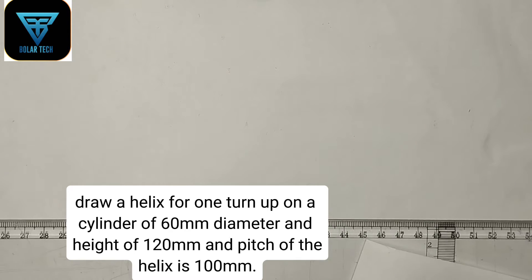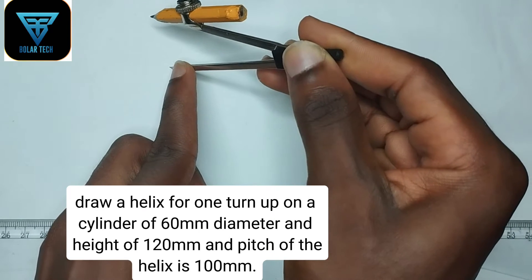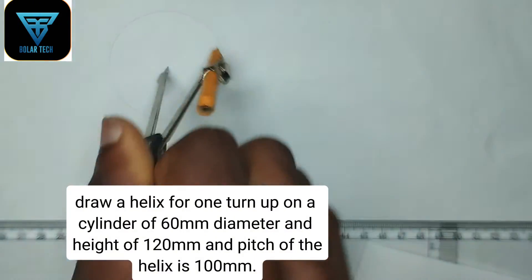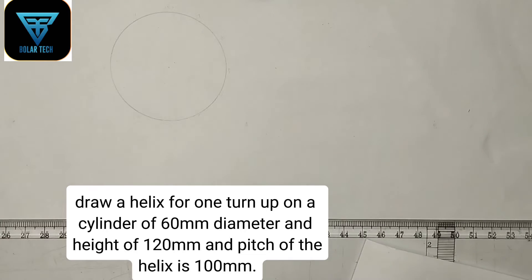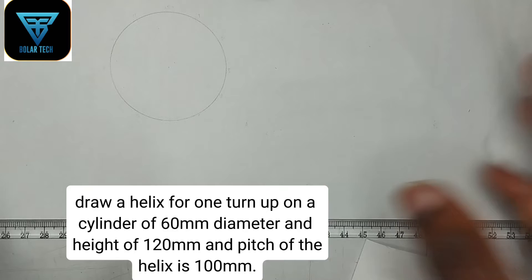Let's draw the helix we have been given. We have been given the diameter of the cylinder to be 60 mm, so I'm going to pick 30 mm radius on my compass — 30 mm radius. Then place it at any convenient point on your drawing paper and draw a circle.